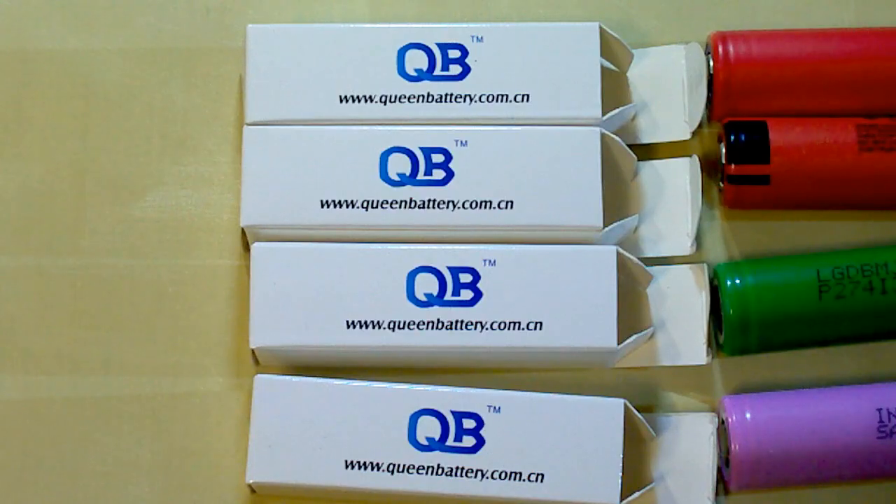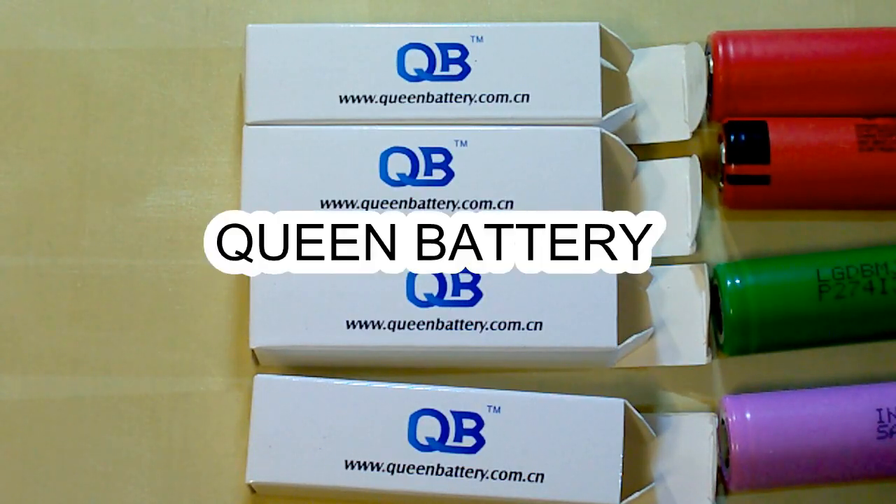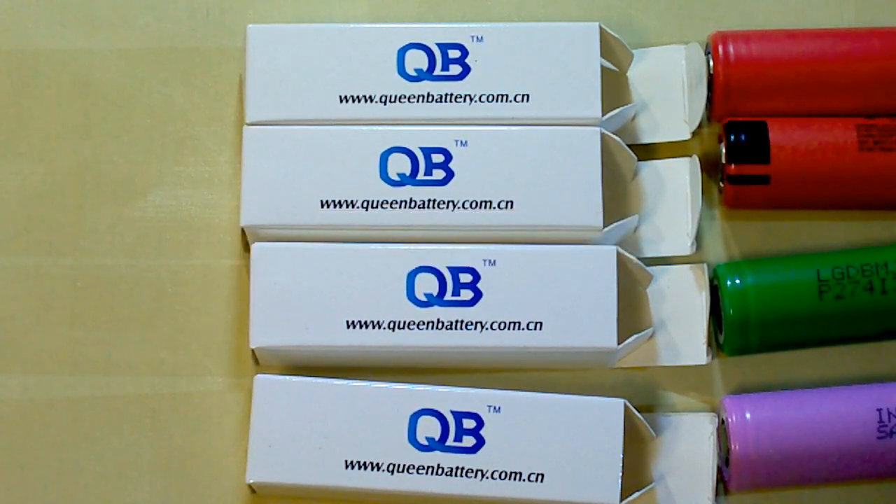I buy my batteries from Queen Battery, which is my reliable supplier of genuine batteries. They offer an individual approach to each customer and special discounts depending on the quantity you buy. You can find a link to their website and their sales manager's email in the description under this video.